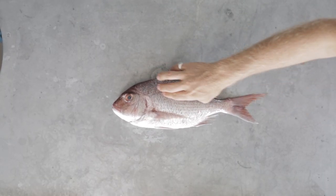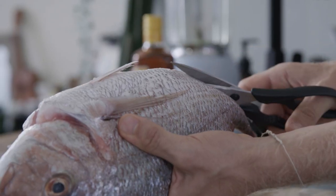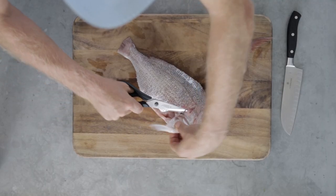Our first step is to clean up our snapper and to make our jerk marinade. To clean our snapper, all you need is some scissors and a knife. This has already been scaled and gutted, which you can get your fishmonger to do. Follow it up on the gills, cut your wings off. Fish wings are delicious — these are like chicken wings of the sea. We're just going to finish these off with the snapper in the oven.